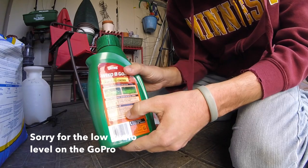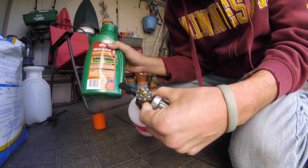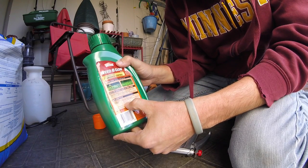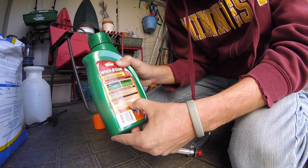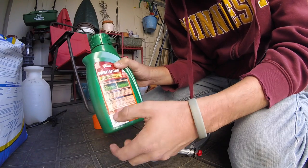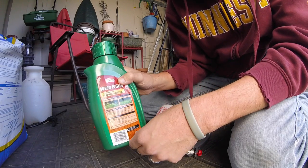According to the directions, we need 16 ounces of concentrate added to this, and then it says to set the dial to two and a half ounces and spray evenly over 2,500 square feet. We're probably going to have a little bit extra here, but I just want to set this to what the directions say. And then it says if you have any concentrate left over, you can just put it back into the container.